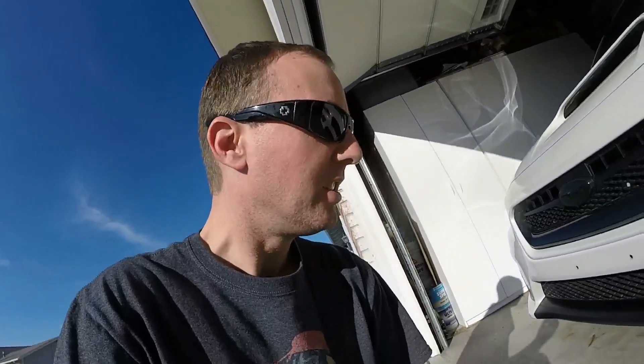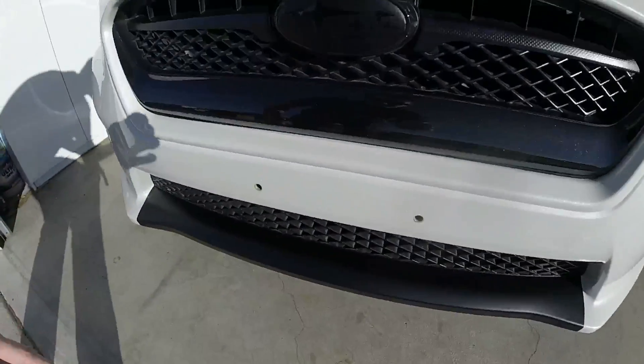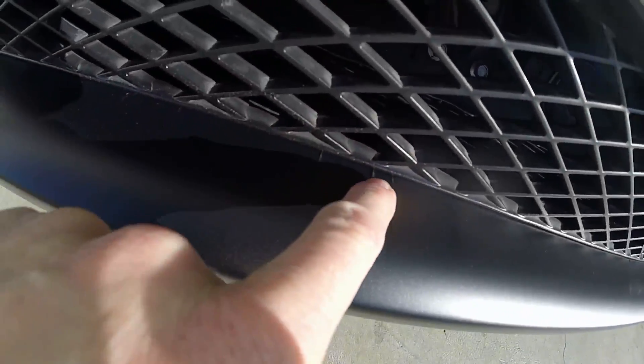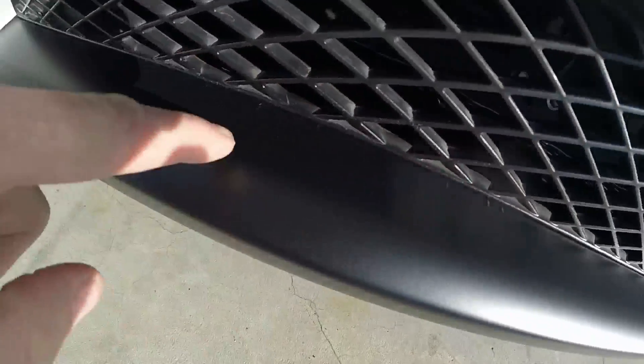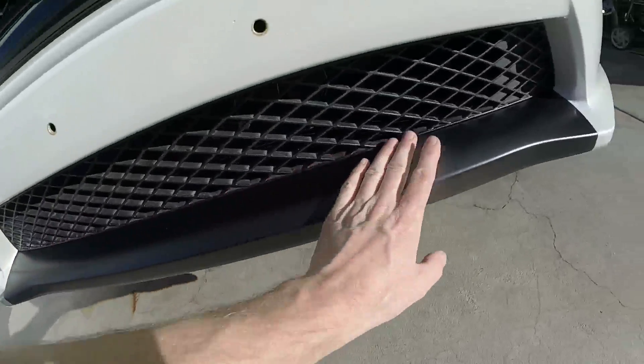Hey guys, what a night we had last night. So that's pretty much the final results — if you look really close you can see three little ripples there that I can push out but they spring back. Those are minor, very minor. Overall it's really better than I could have imagined.